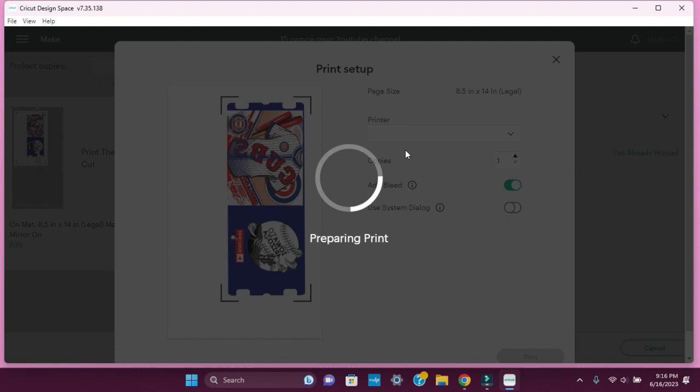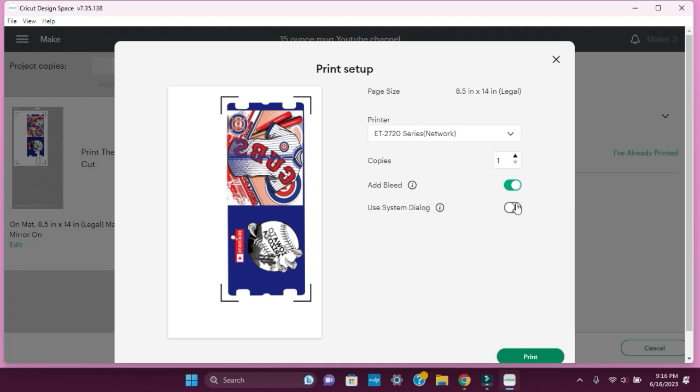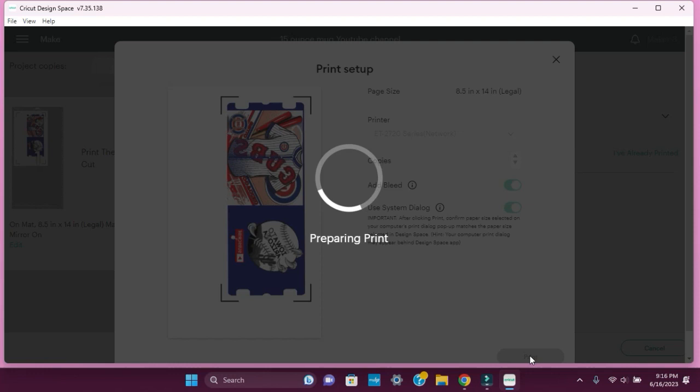We want to mirror this image and hit continue. Send to printer. I'm going to send it to my Epson ET-2720, which I converted to a sublimation printer — I'll leave the link below, it's super easy. We're going to switch this to the Epson and leave the bleed on. I'm going to turn on the 'use system dialog' because when you hit print, that takes you directly to printing preferences and you want to check those before you print.